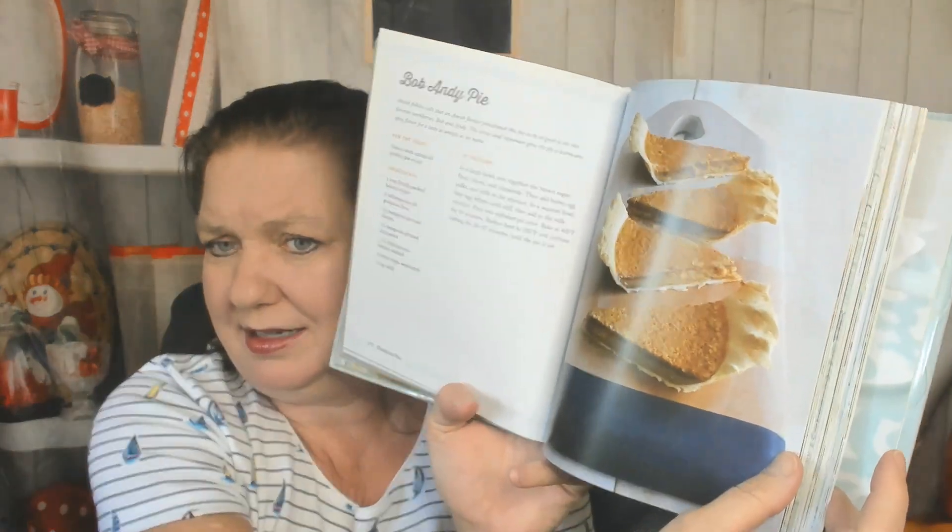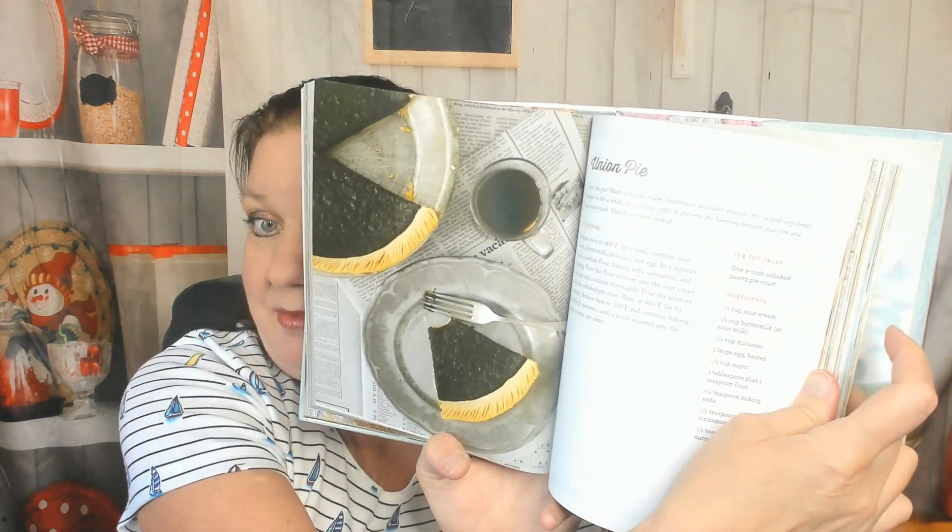Now we're getting into the Traditional Pies — I don't know what that's going to be. Custard Pie, Shoo Fly Pie — I suspected that would be in here. Is there a Vinegar Pie? Amish Vanilla Crumb Pie. Bob Andy Pie — no idea, it looks like pumpkin. The ingredients are brown sugar, flour, ground cloves, ground cinnamon, butter, eggs, milk — no pumpkin. Union Pie — not sure why it looks black. Sour Cream, Buttermilk, Molasses. A Chess Pie — very Southern. Old Fashioned Buttermilk Pie. You get the drift.